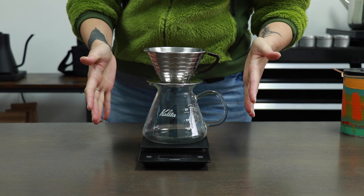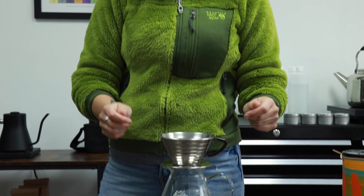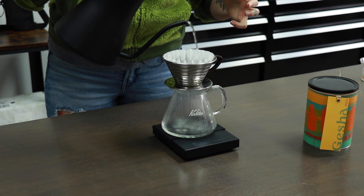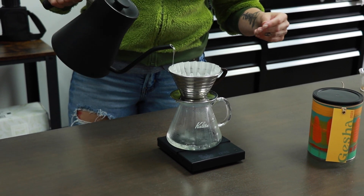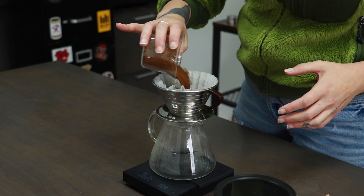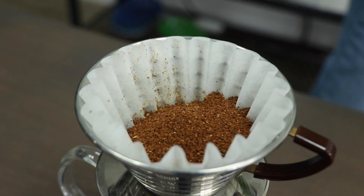Now we're going to brew with the Kalita 185. You'll notice this brew method has three small holes in the bottom, as opposed to that one larger hole. We're going to use essentially the same recipe but manipulating grind size and time to affect the brew. I love this brew method because of the mouthfeel and body it gives to this gentle coffee. Gesha tends to be tea-like and sweet — I call it a gentle coffee. This brew method brings out more mouthfeel and viscosity than the origami, and through it we're going to get not just tea-like qualities but some flavors of black tea. We need a much more coarse grind, because the brewing vessel itself is acting as a restrictor.